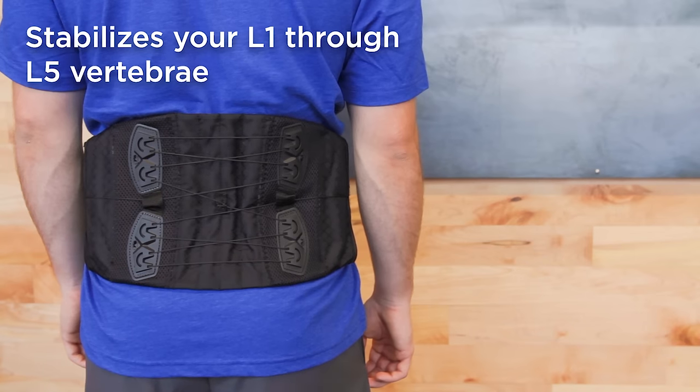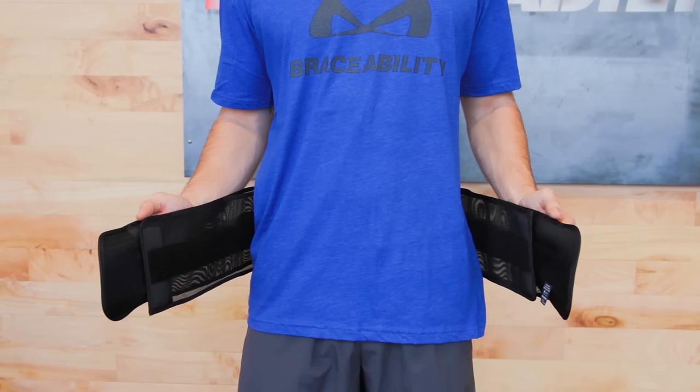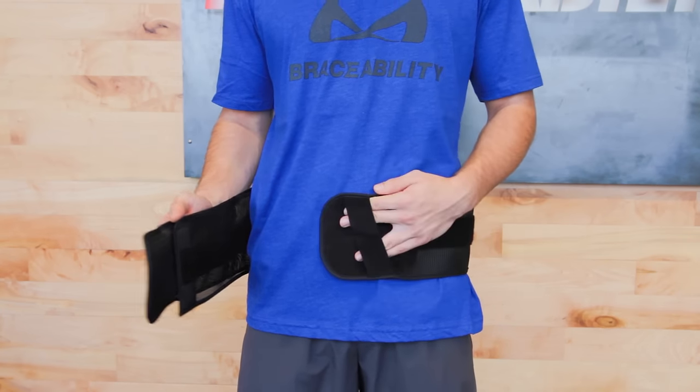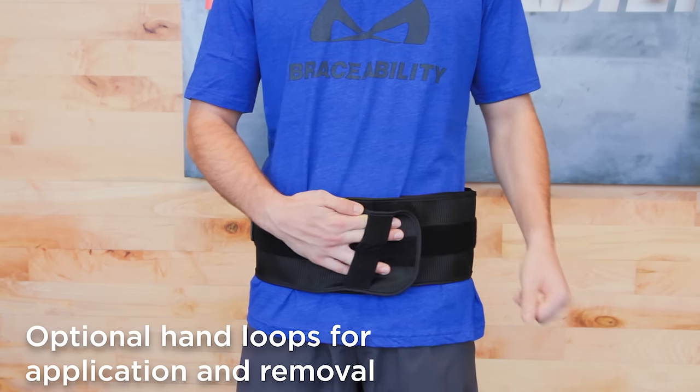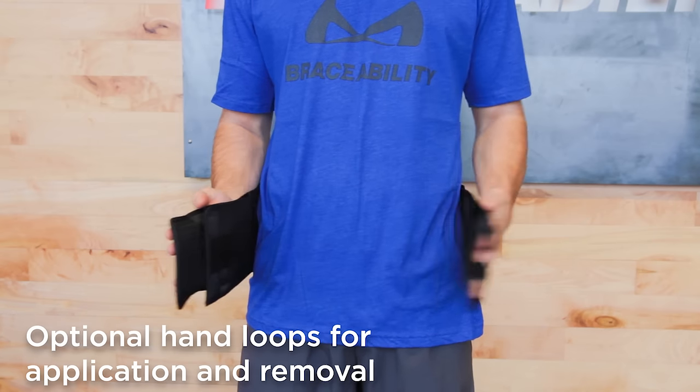This brace helps stabilize your lower back, specifically your L1 through L5 vertebrae. If you have limited upper body strength or arthritis, don't worry — the hand loops will still allow you to apply and remove the brace without any assistance.